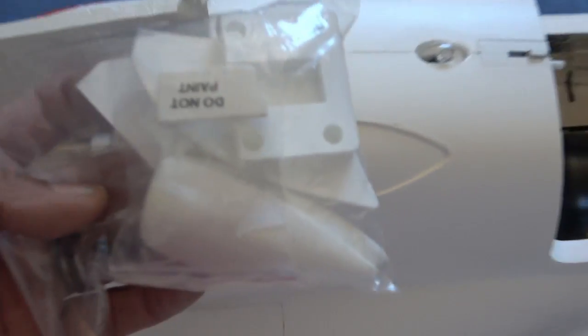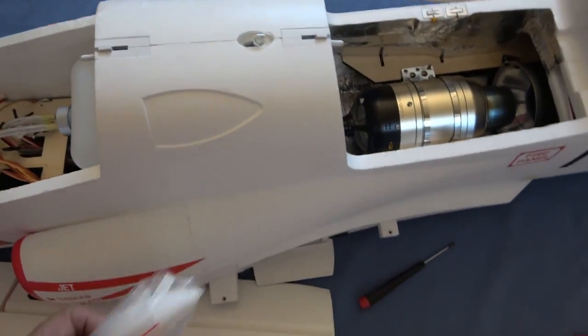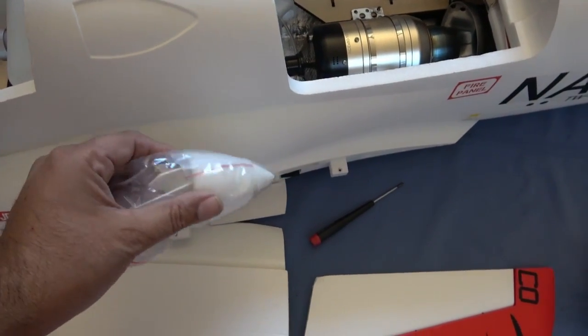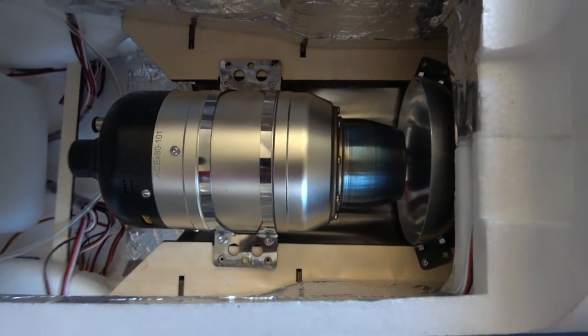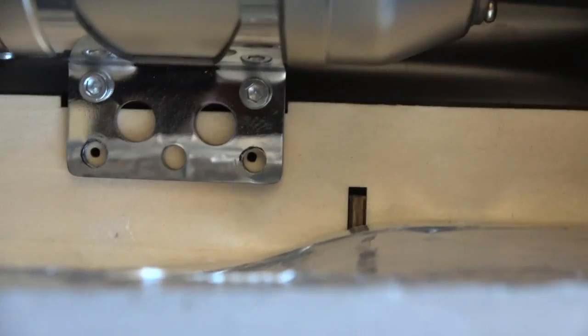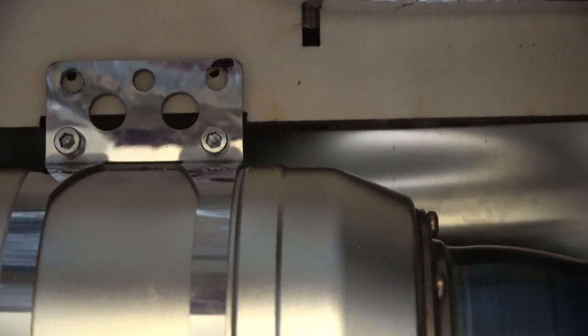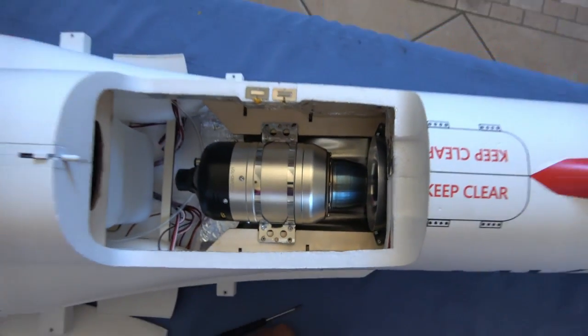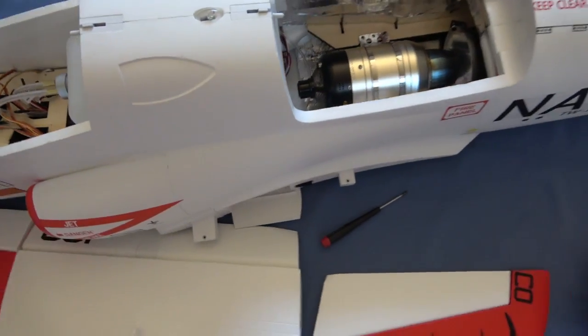Part of the scale details I was telling you about — that I didn't know what they were: there are actually two scoops that go on top of the fuselage, one here and one on the other side. Those are part of the scale details. You can see the A680 installed in there — the screw holes line up perfectly, pre-drilled at the factory for this engine. The engine looks tiny in the big engine compartment. That's it for now, you guys have a good one.